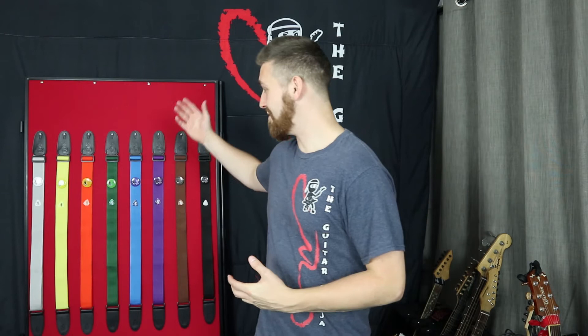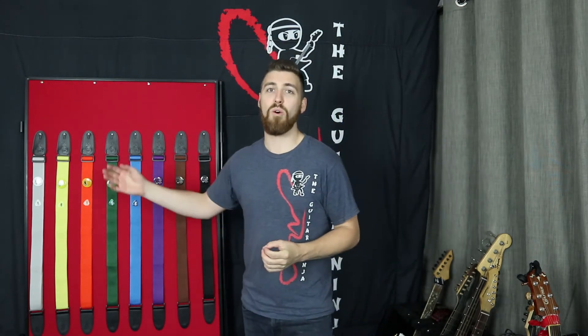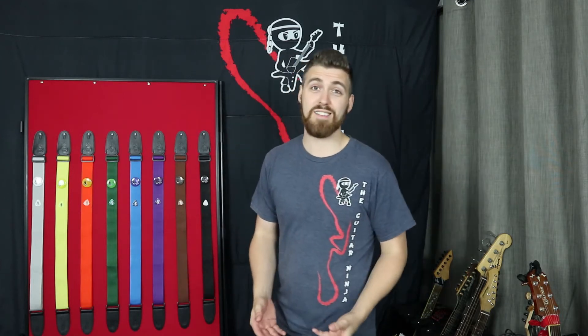With each strap, you're going to get the strap, a plectrum badge, and a certificate to pass through your grades. Today we're going to have a look at all the students that have worked really hard to get their gradings.